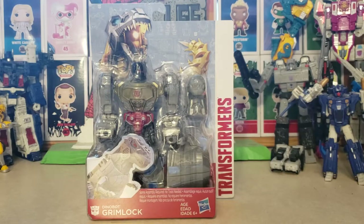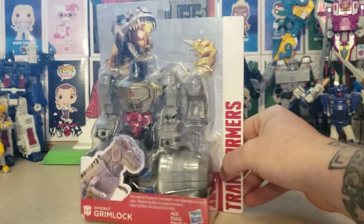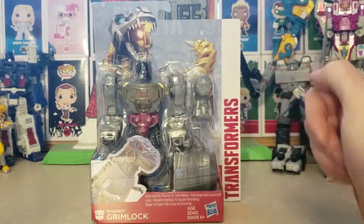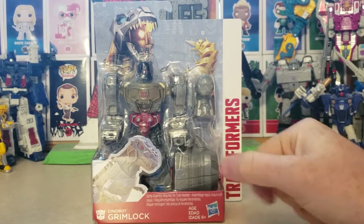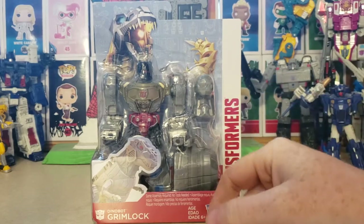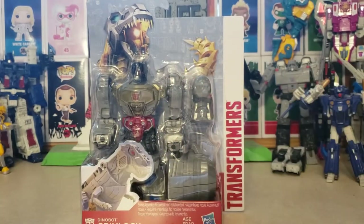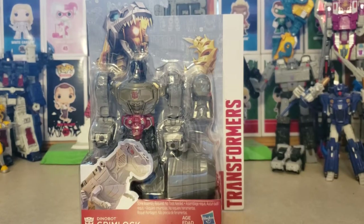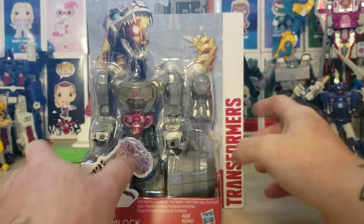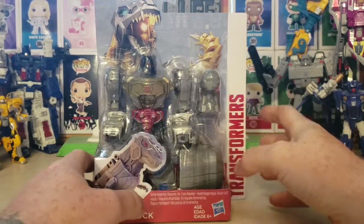We're taking a look at the Transformers Dinobot Grimlock from Hasbro. I got this at Dollar General. I was actually surprised to find a full-size Transformers at Dollar General. They had Megatron, same size as the one back there — kind of cheaper though. Their Transformers are the ones with pegs. The first one I saw was Megatron, and then I picked them up, pulled them out a little bit, and saw Grimlock back there.